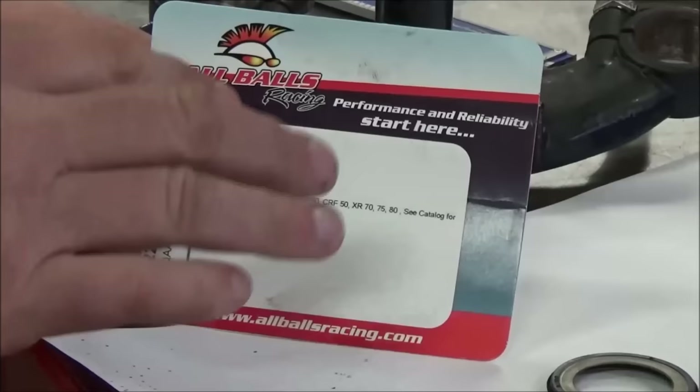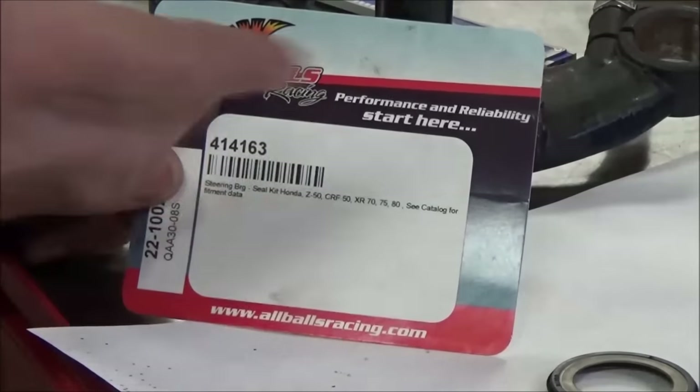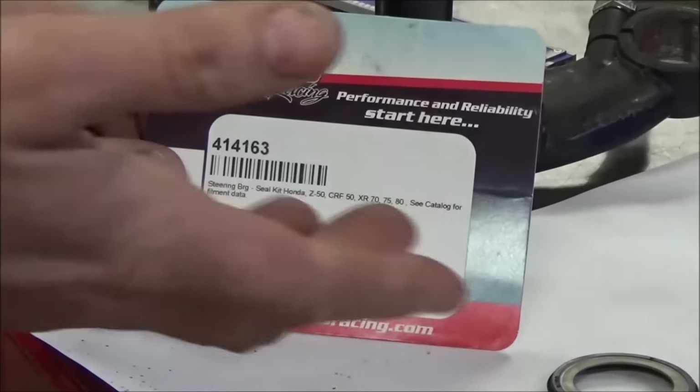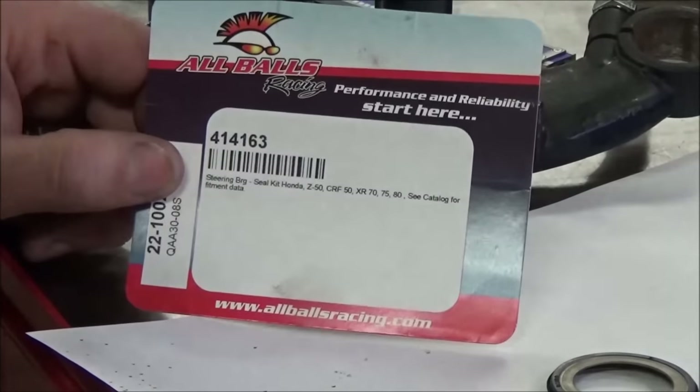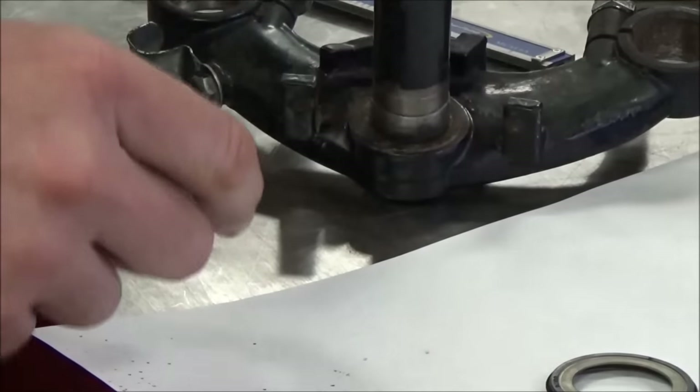The other problem is when we're doing one of those Asian vehicles — let's say a Lafond, which everybody calls a CRF 110 or CRF 80 or something — we just have to be careful because it isn't always the same. So when you get your bearing kit, make sure you verify the parts actually match your bike.